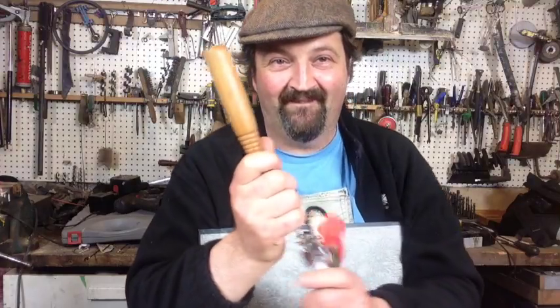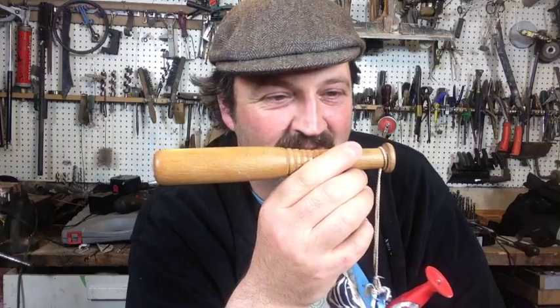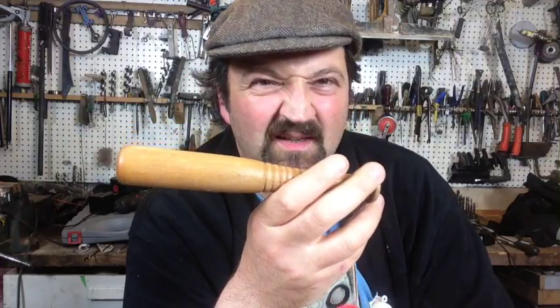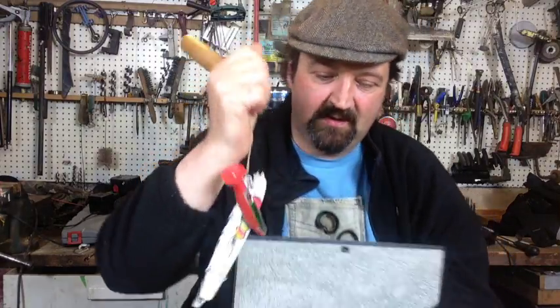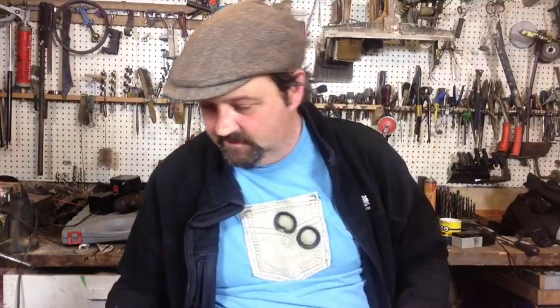Oh yeah — I found that, I couldn't remember where I'd put it. This is a little junction for bashing trout on the head, made out of a rolling pin. Can you show us some other people's lures? I'm just thinking if I've got other people's lures here.